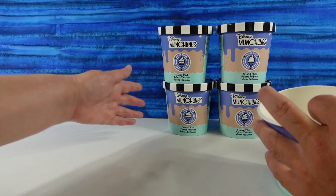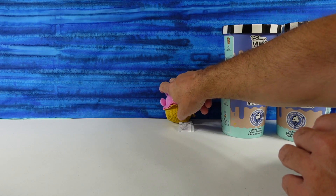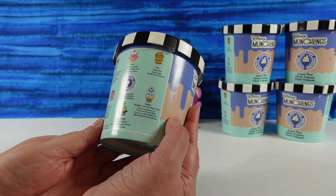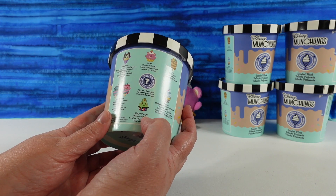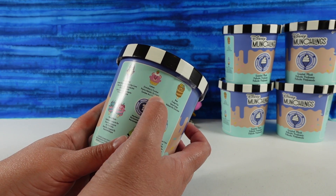I'm thinking maybe we will lean them up against the backdrop instead of using our display stand. So Paul found Lotso. I love Lotso. I want to find Oogie Boogie. Lotso is supposed to be scented like strawberry sundae.